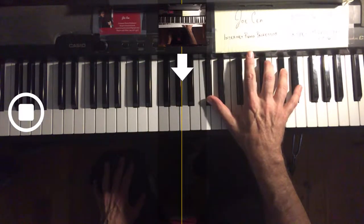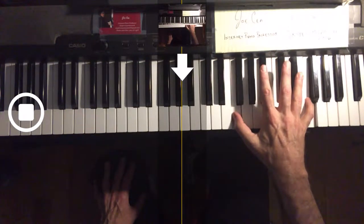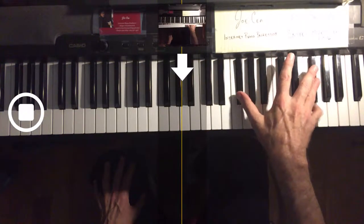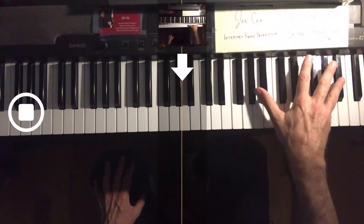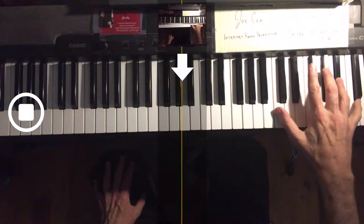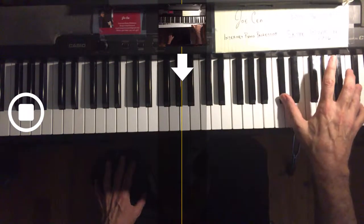You have to practice this motion slowly like that to get it smoothly. One to five, one to four, one to five, one to four, one to five. Now we have the crossover — one to four, one to five, one to four.